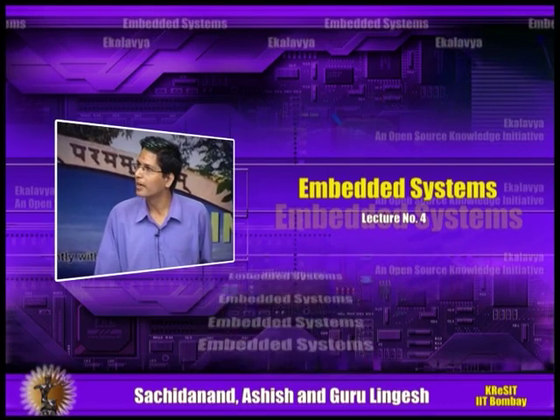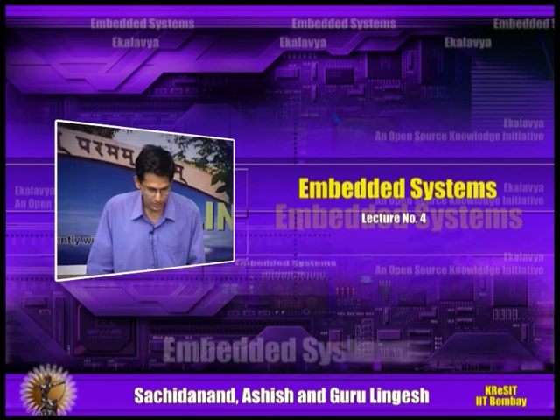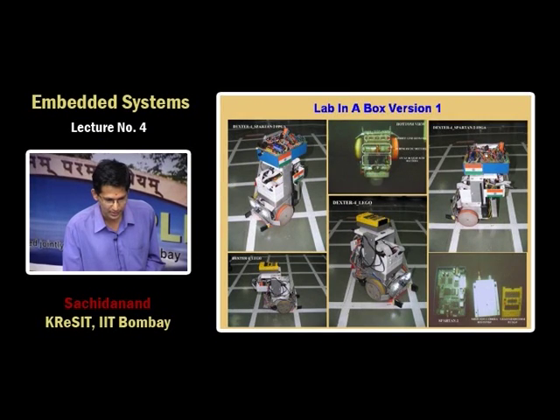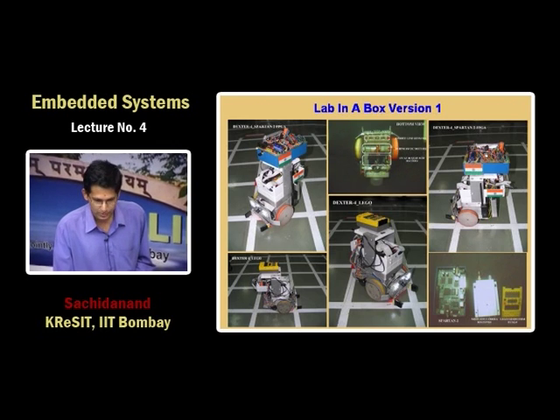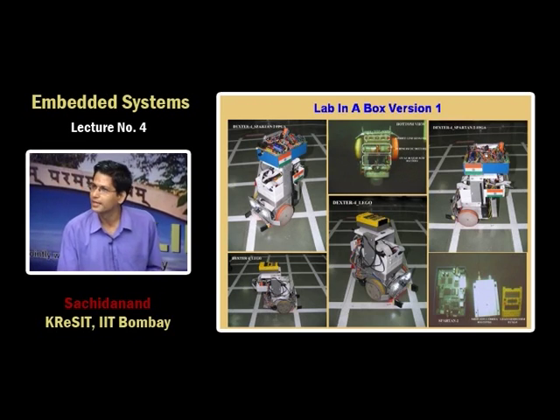We have been working on this robotic platform for about the last 2 years. This was our first version, configured as a universal robotic platform. It has a front-looking camera for image processing, a wireless transceiver for wireless communication, and a position encoder. It was a universal design — you can have any kind of processor card and any kind of control system. This was a universal robot, but it was just in the prototype phase.